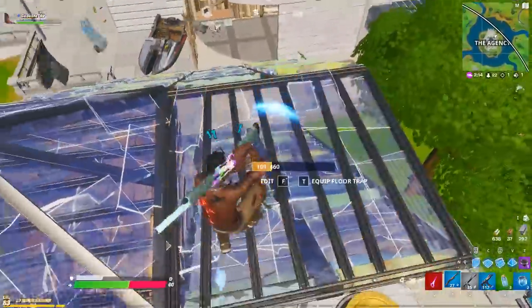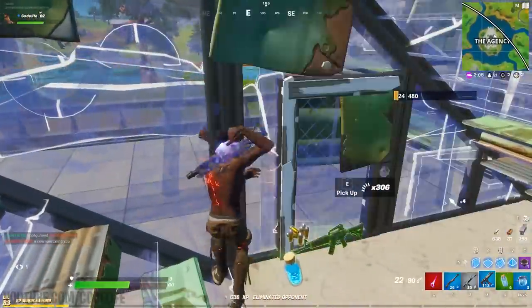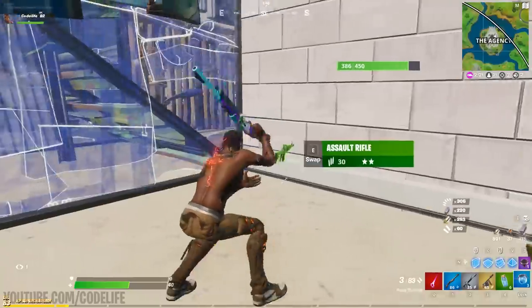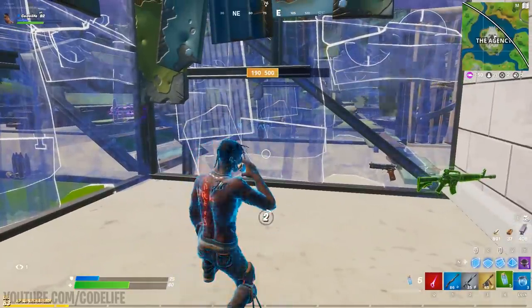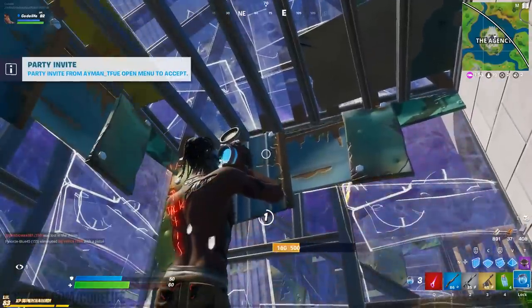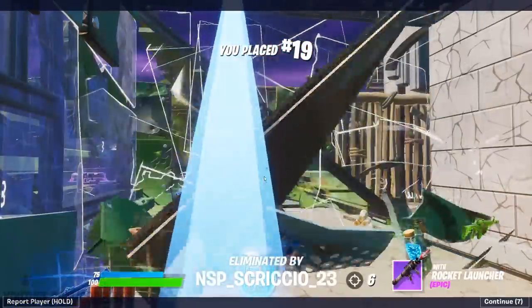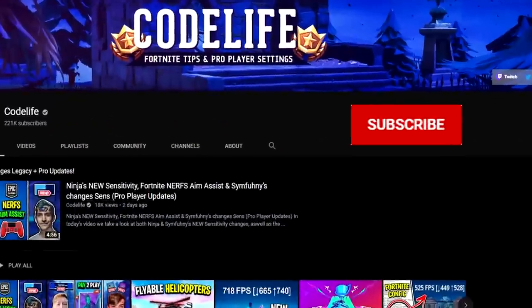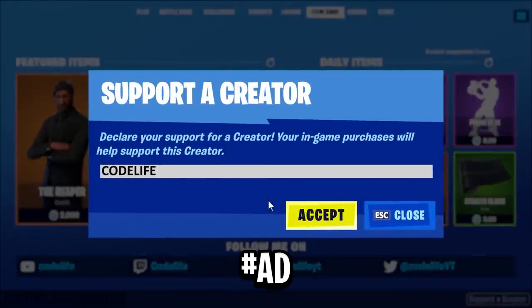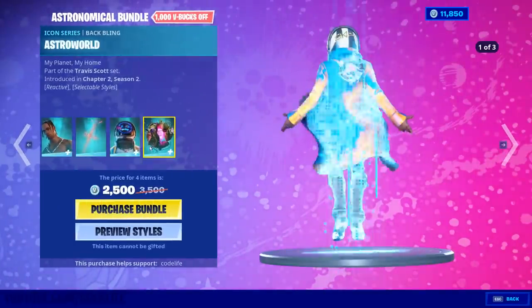That's all I've got for today. I'm really hoping this video helped you out — it was one of those videos I had to make, as I even had to double check my own keyboard was authentic. After confirming it for myself I thought I need to make this video to help you guys find out if your keyboard is real or fake. If this video did help you out, feel free to leave a like, subscribe if you're new, and use code 'life' in the Fortnite item shop. Thanks so much for watching — see you in the next one!